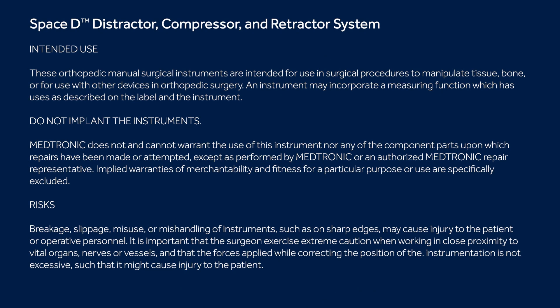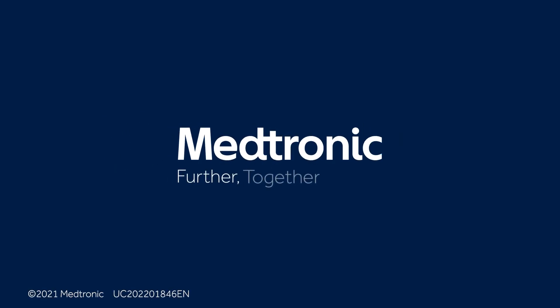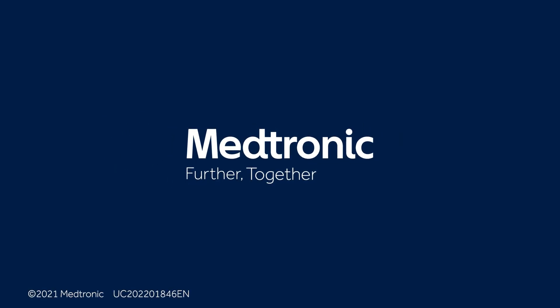Doing this is very efficient — it's a single step — and once completed, the entire retractor can be removed for disassembly on the back table. This is really efficient at the end of the operation and allows you to move quickly to wound closure and getting the patient off the table and out of the operating room.